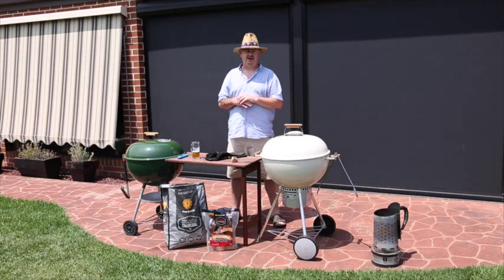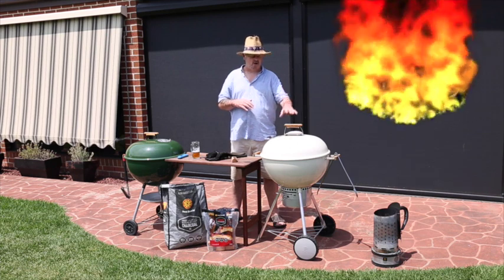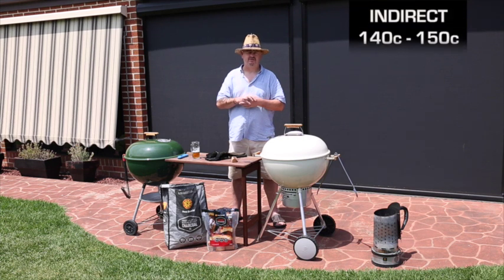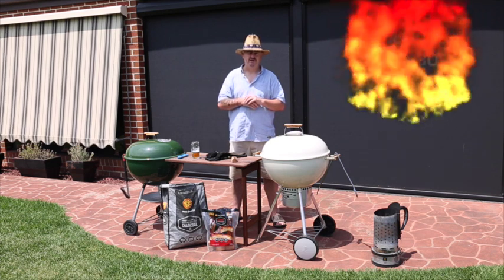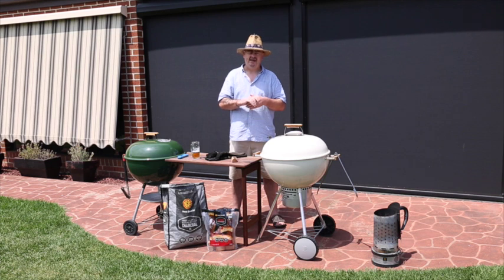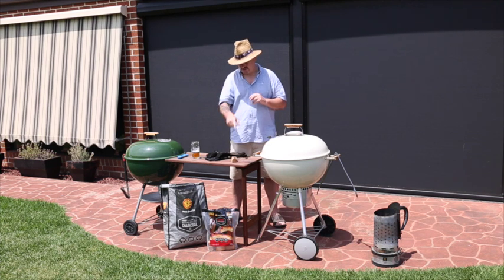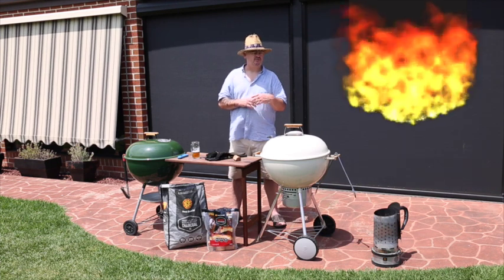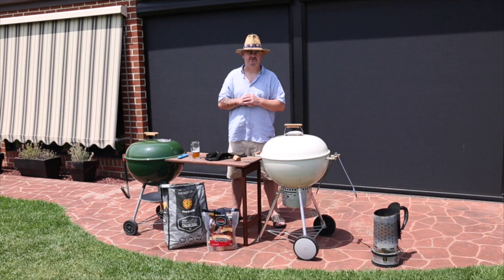Our charcoals are ready to go in. We're just going to fill one basket up with lit charcoal. We want to get our indirect cooking zone up to about 140 to 150 degrees Celsius. We'll give it about five minutes for the grill to get to temp, clean the grates off a bit, put our steak on, and slowly bring that internal temperature up. We'll also be putting on one chunk of cherry wood just to give it a nice smoky flavour — and it helps create that nice homogenous colour on the outside of the steak, which is very visually appealing.